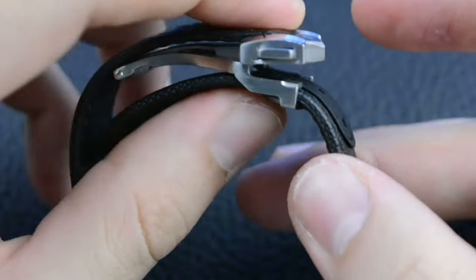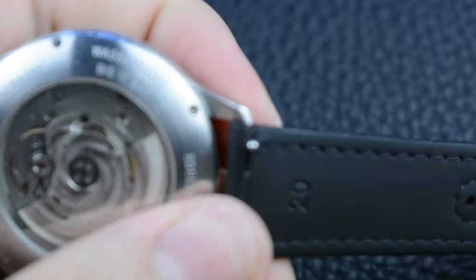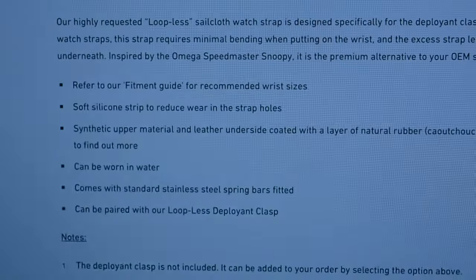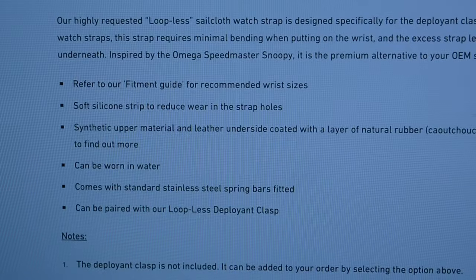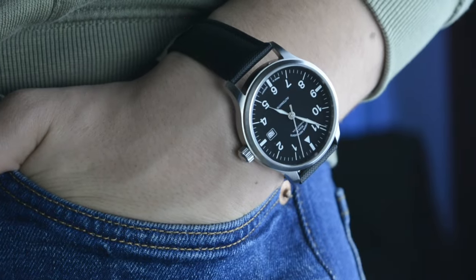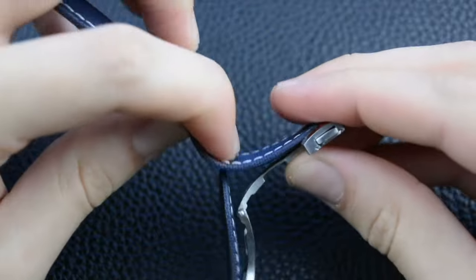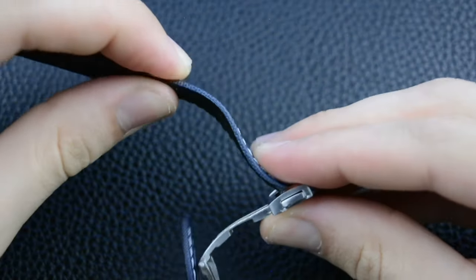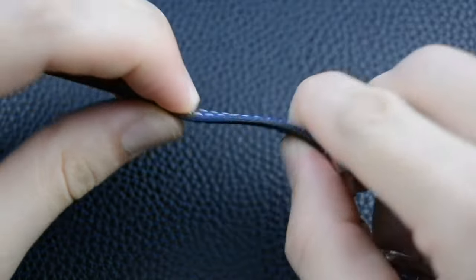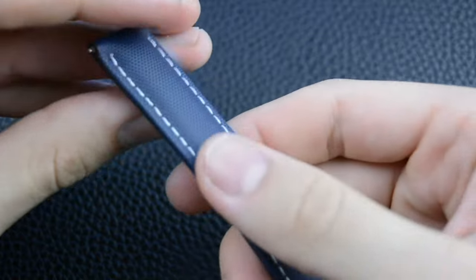My suggestion for you would be to always choose the quick release spring bars, as these straps will have a long life on your wrist and on many watches from your collection. Artem cares about their customers and they have for every strap a detailed description with all the necessary data to choose the right strap for your watch. I've been wearing these sailcloth straps for some time. I like how the straps are tapered at the ends and padded near the lugs for comfort. They are delicate to touch and at the same time they feel really robust. At first touch the materials and craftsmanship are top quality.